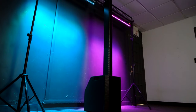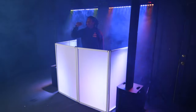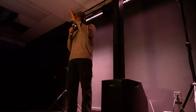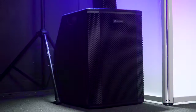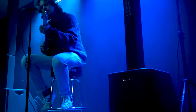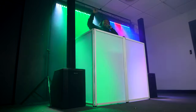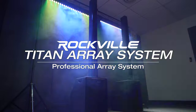The Titan Array System is not just a speaker — it's a revolution in pro audio. Unleash the power, feel the bass, and experience sound like never before. Whether you're a DJ, live performer, musician, or house of worship leader, elevate your events with the Titan Array System. If you're looking for a professional array system with dual 10-inch subwoofers for punchy and powerful bass and 10 3.5-inch drivers for the mids and highs, look no further than the Titan Array System from Rockville.